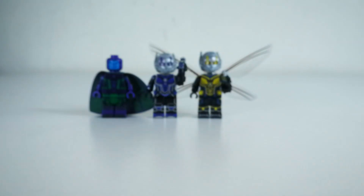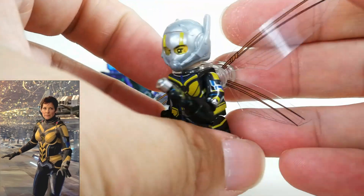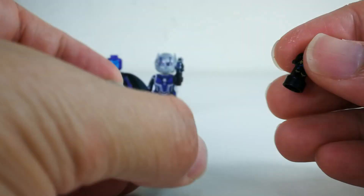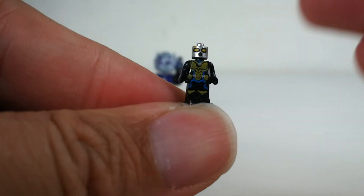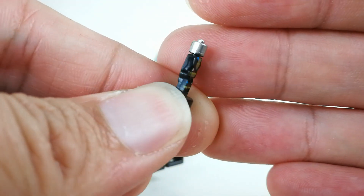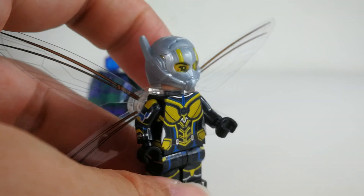Next up we have Wasp. Very beautiful wings. Wasp comes with the same small figurine, of course with a very nicely done printing on the figurine. Really love it. And here is Wasp.